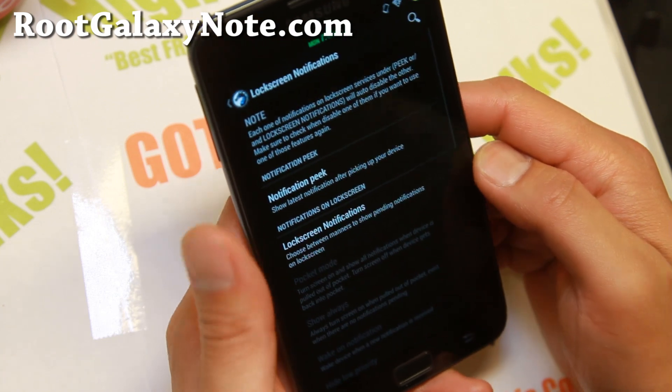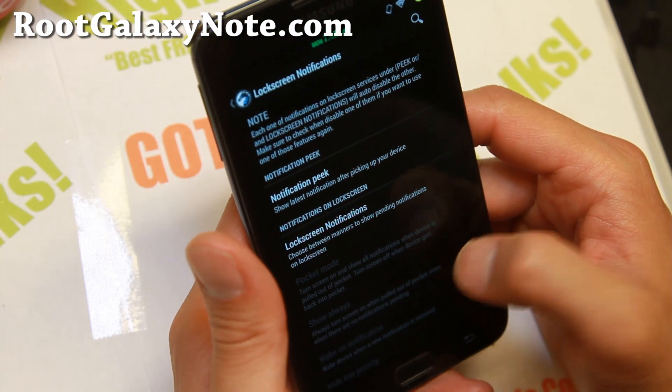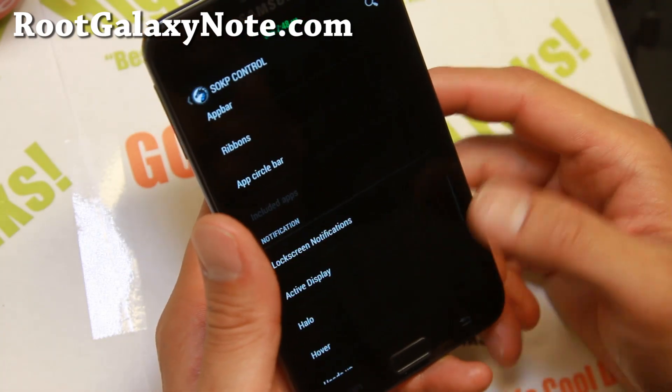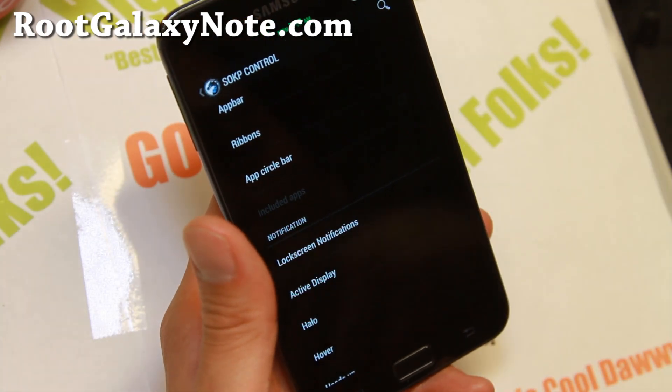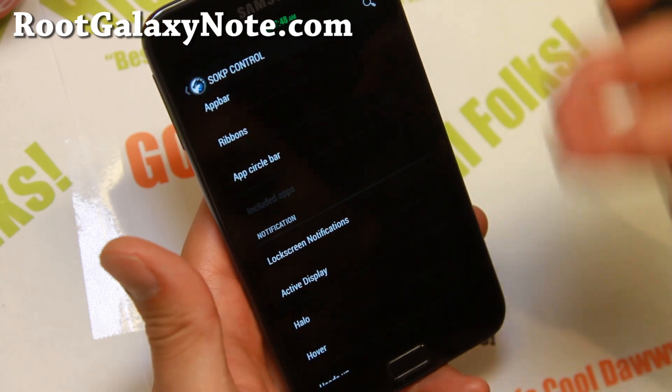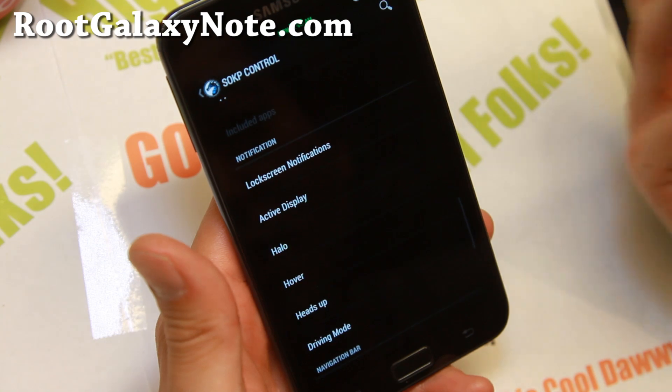Lock screen notifications - pretty cool stuff. I love this. Make sure you leave these on. Whenever you get notifications you'll be able to see them straight from your lock screen. This is something that's implemented in Google's next version, but we already have it here. That's why you're installing custom ROMs.